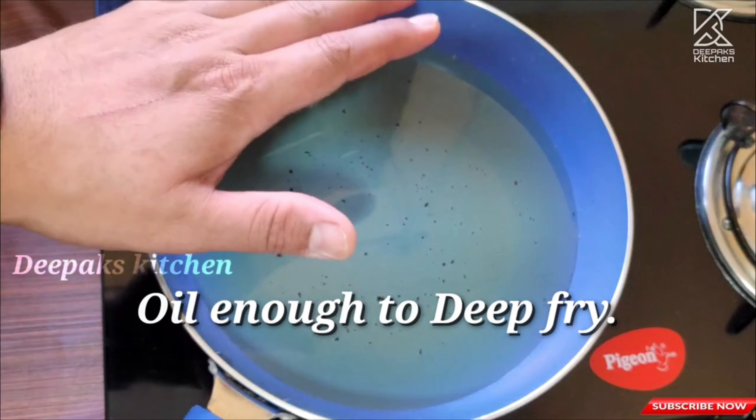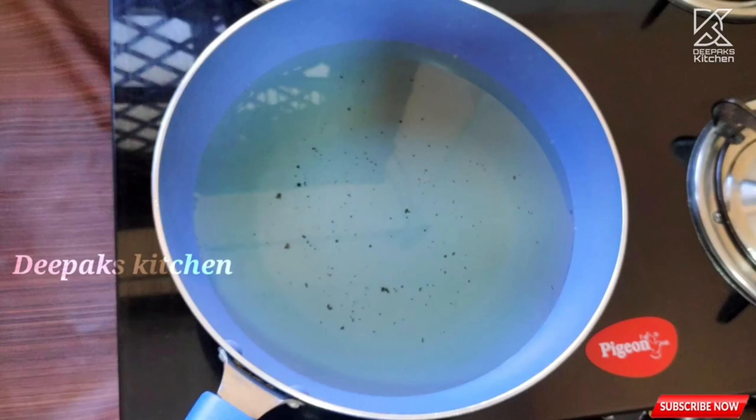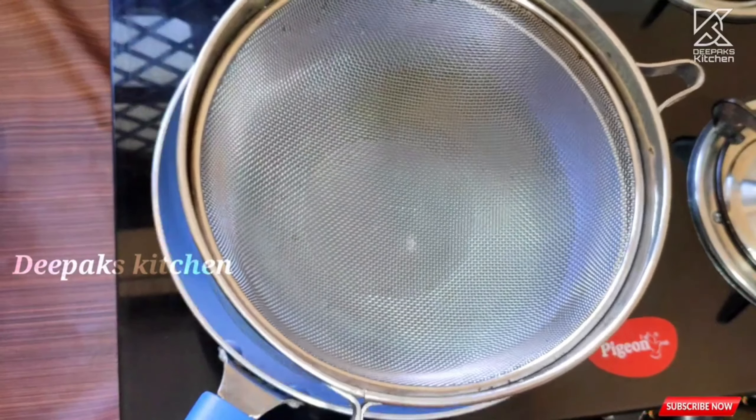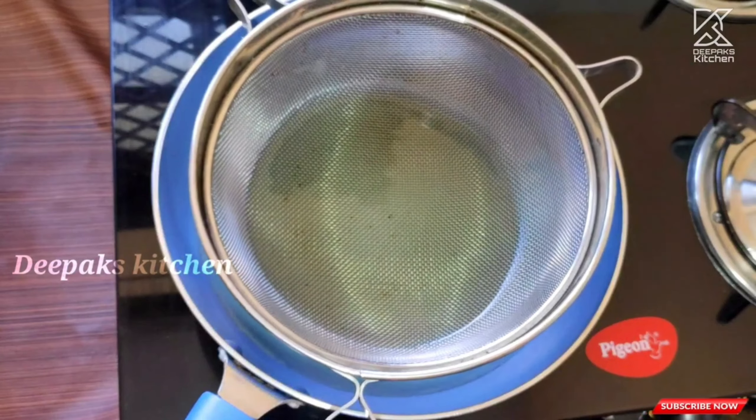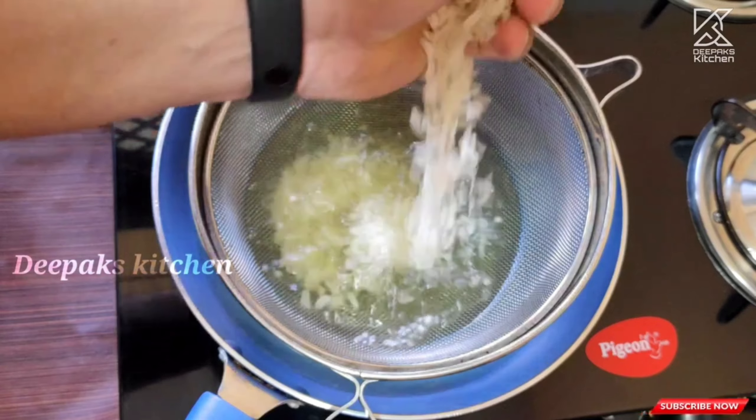In a kadai I have added enough oil to deep fry. The oil should be flaming hot. I'm going to place a net strainer like this and gradually add the poha little by little.